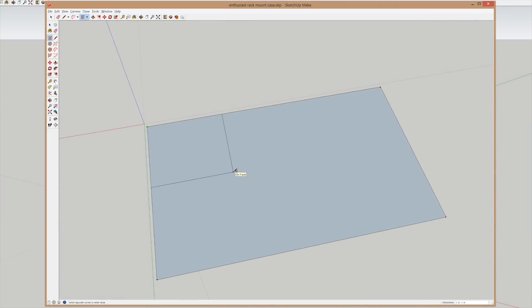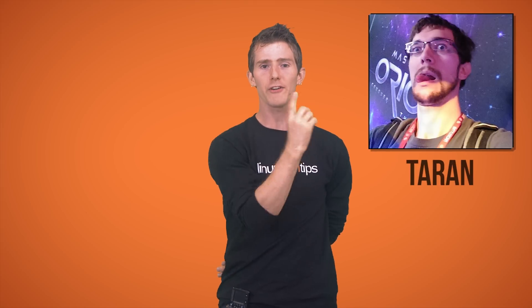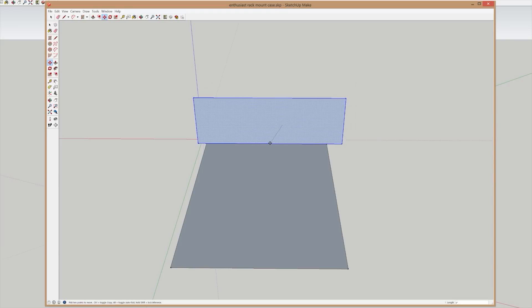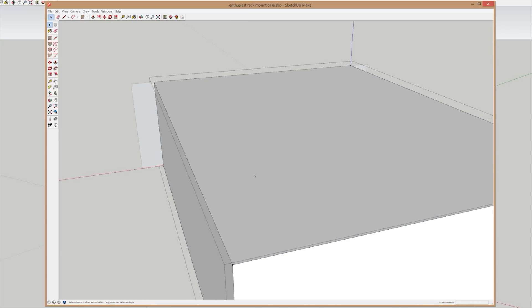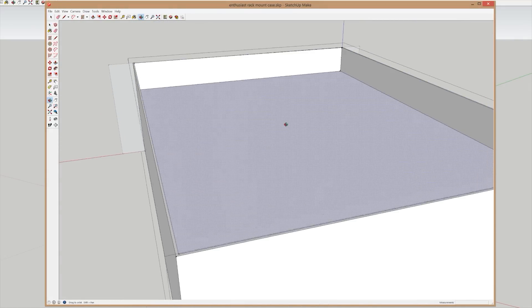Yes, I know SketchUp is not the best modeling software on the face of the earth, but it's what Taren knows how to use, and this is a video about designing a case — not a video about learning a brand new 3D modeling software. So we built out the outer walls, making sure that our case would conform to the standard width of a rack mounted case and to my length target to keep the overall size reasonable.